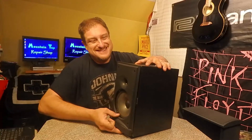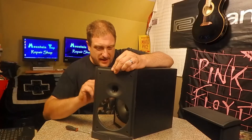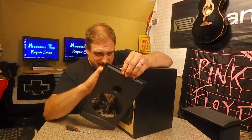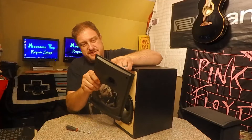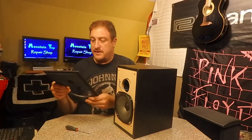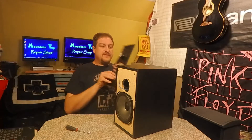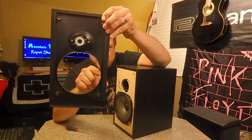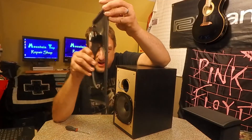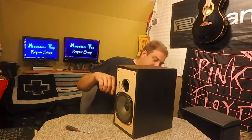Now it's popped loose. The tweeter is mounted in the bezel here, so I'll get that off. Black is ground and blue is positive. The tweeter is still good, so that's good. You can see this is the opening of the speaker — there's not much space on the edge before this flat part comes down, and this flat part is not hitting the speaker cabinet.